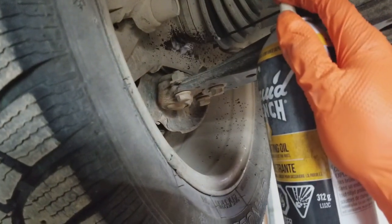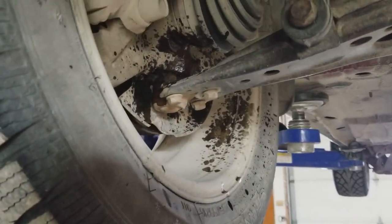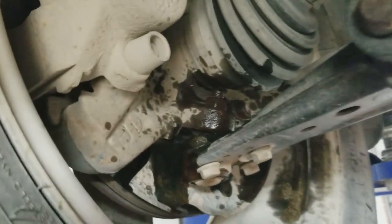When undoing suspension parts, bolts or nuts, I usually like to apply a little bit of penetrating oil. I'm using Liquid Wrench — it works pretty good. I'm going to spray some up on that bolt and then on the three smaller ones that connect the ball joint to the control arm. That'll make them come off a little bit easier.